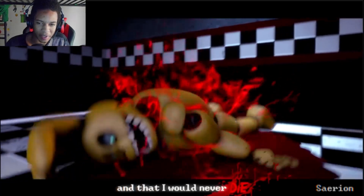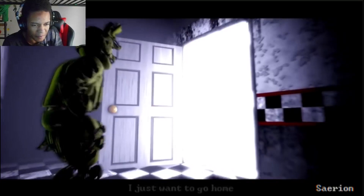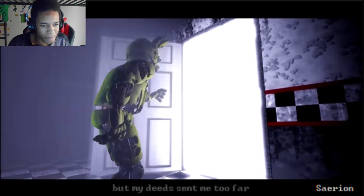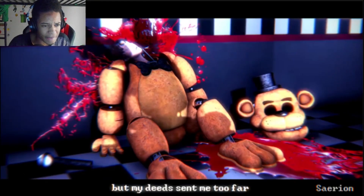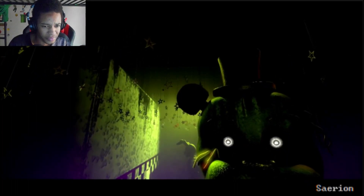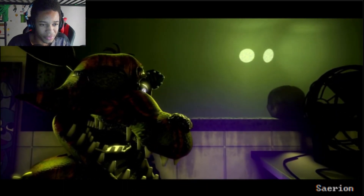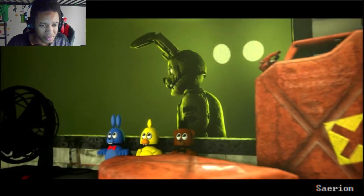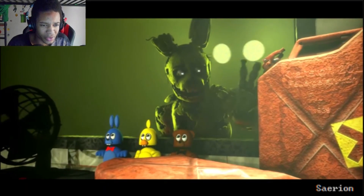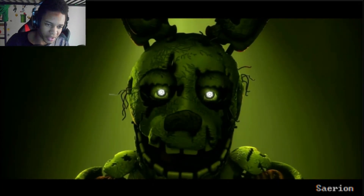I like how he's like mocking the exact movements of the cutscene. Dang, that shot is awesome. I'm just a fan of Freddy staring. Phantom Foxy about to lunge. Why are there gas cans in there? So this is how he burns down the building, okay.